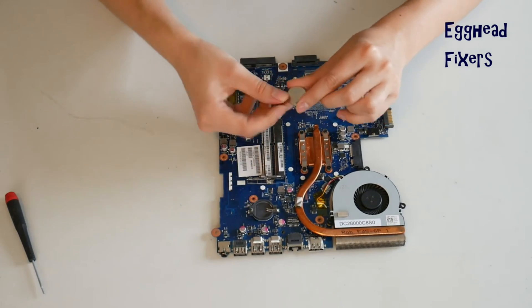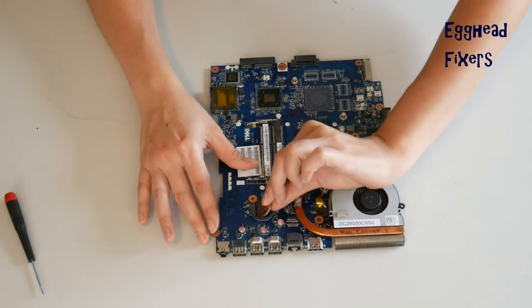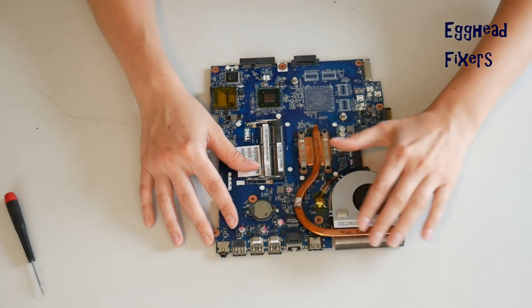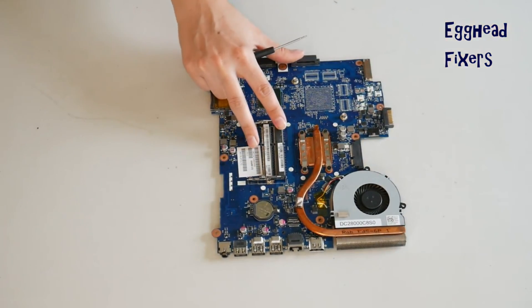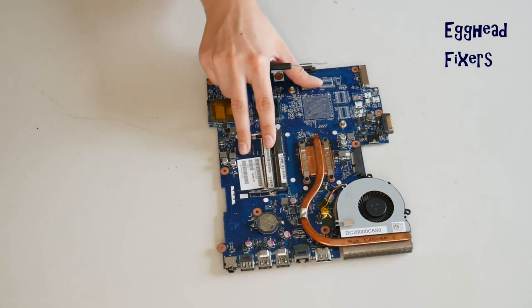This BIOS reset fixes many, many problems, including the ones we mentioned in the beginning of the video. So it's an excellent repair to know how to do, and oftentimes it will fix those problems we talked about at the start.